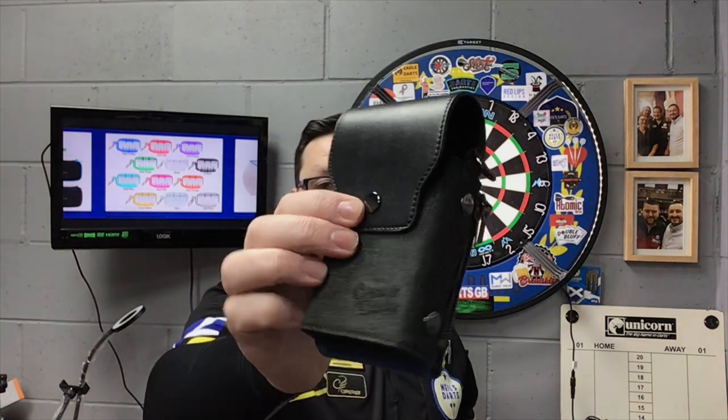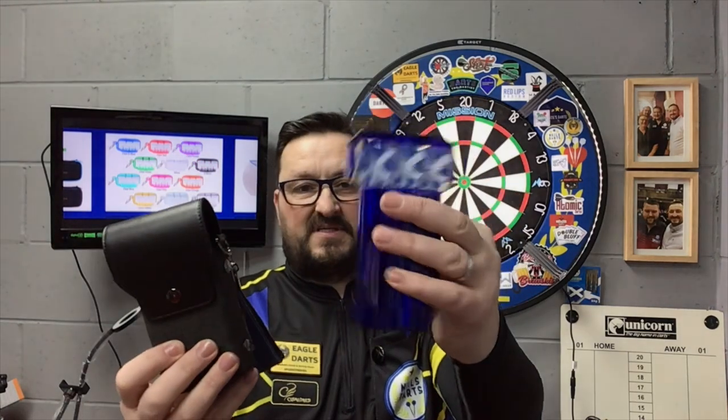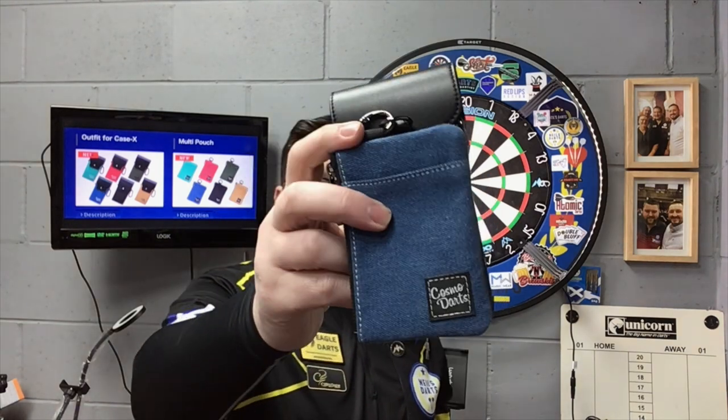The outfit case is a bit more expensive at £29.95 for just the black one on its own. That's a little bit more expensive than I'd hope — I'd probably have knocked a tenner off. The pouch itself comes at £11.95. It is denim and it does keep your stuff protected. It comes with the little Cosmo logo and in various colours, so you can match it up with the outfit case.